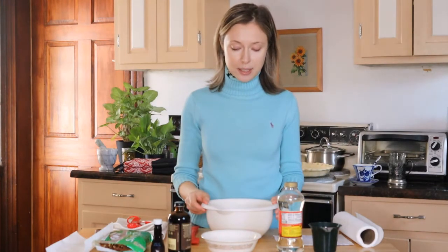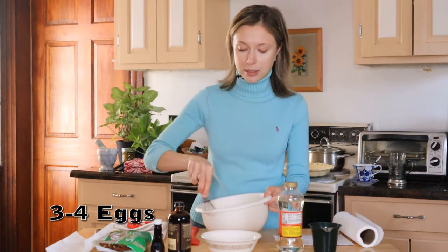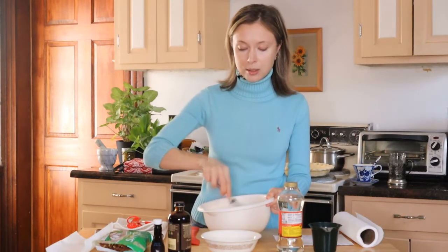The recipe says I need three to four eggs. My eggs are kind of small so I'm going to be using four, and I'm just supposed to beat them slightly.